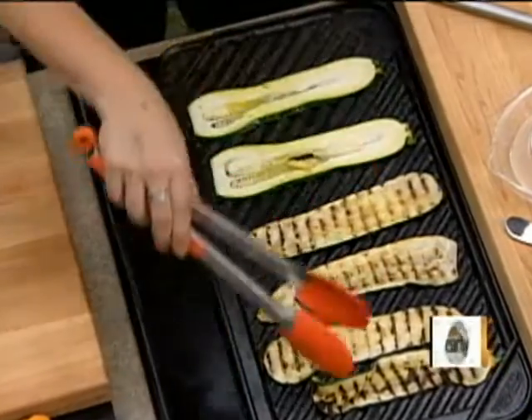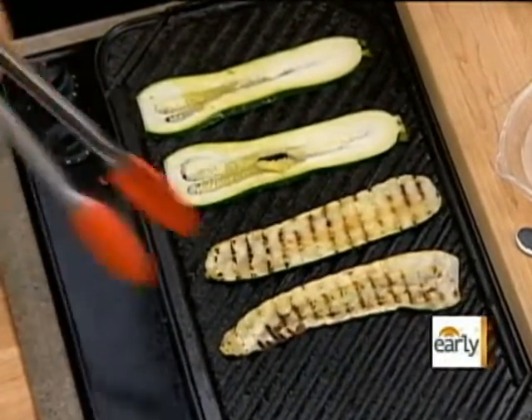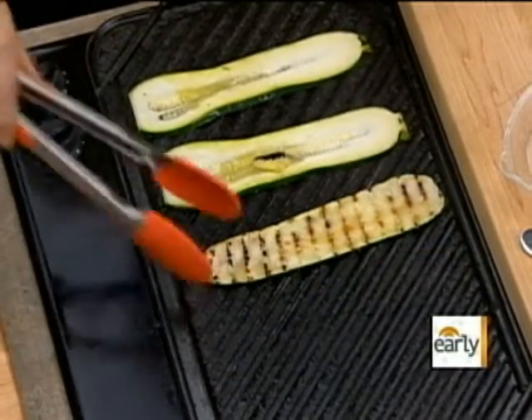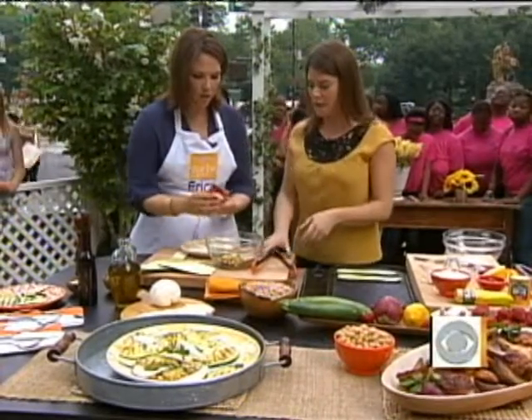After you cook them, you toss them again — put them right back in that bowl. You don't want to use two bowls here, we're conserving. A little bit of parsley and then all of this garlic.